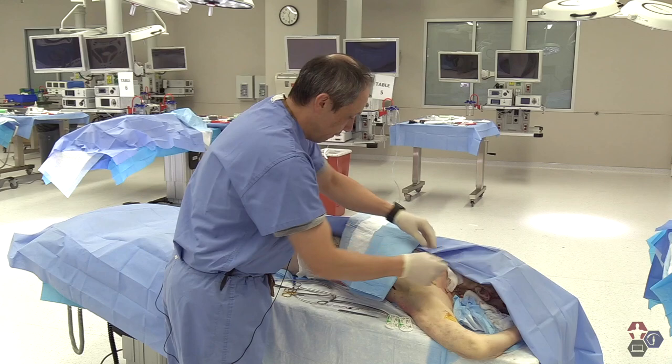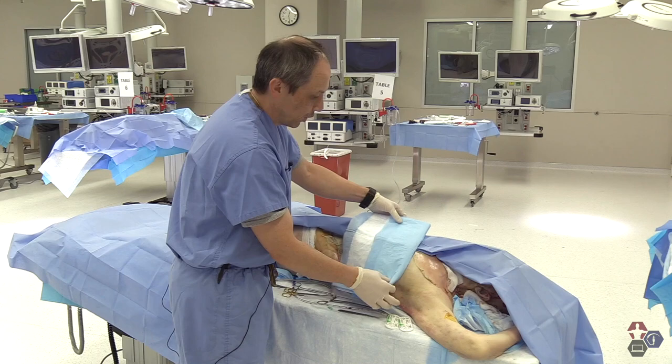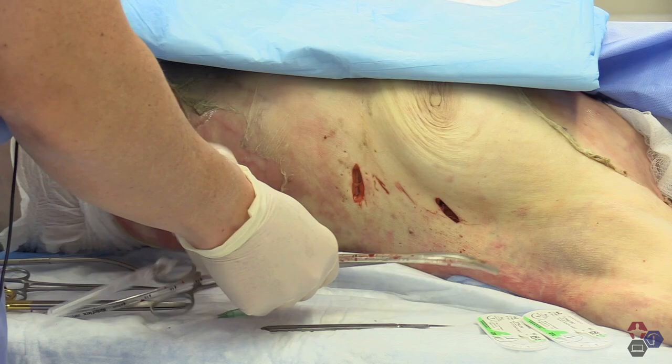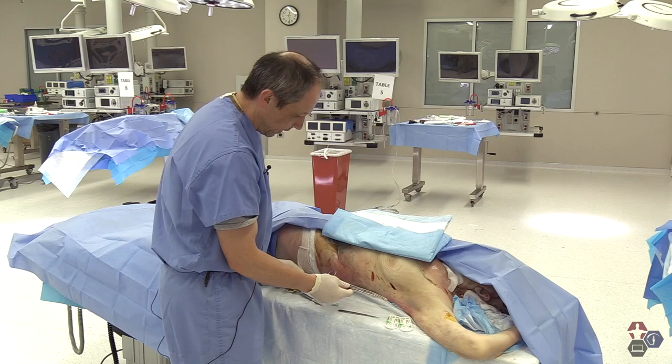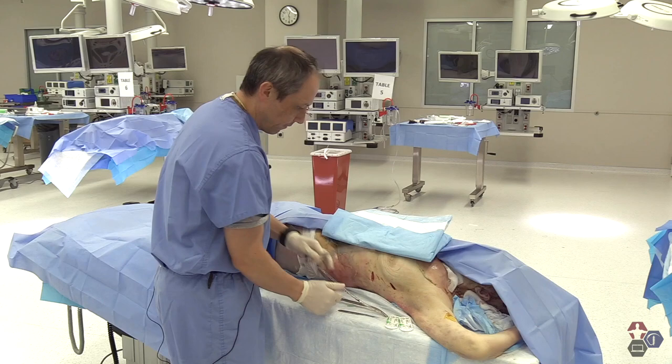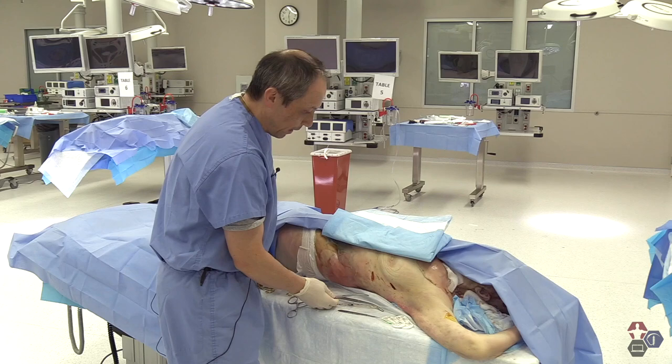So let's go on to the second method of evacuating air or fluid from the chest. This is the traditional chest tube method. As you can see in this cadaver, we've already done a few chest tube insertions, so we'll just slowly simulate as we insert. The supplies you need for the insertion are a chest tube, a Kelly clamp, a second clamp at the end of the chest tube itself, a scissors, another clamp, some suture material, and of course a scalpel.